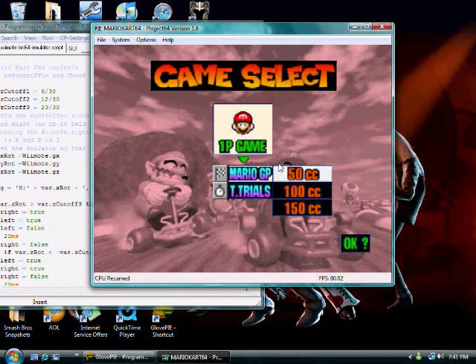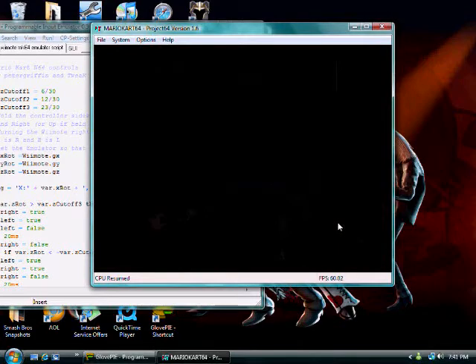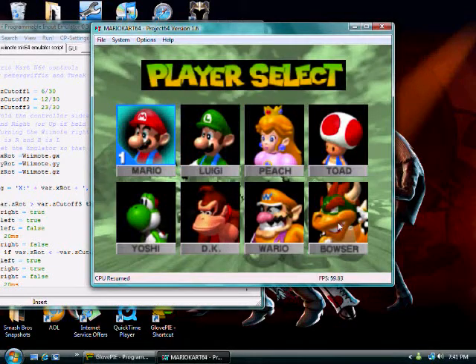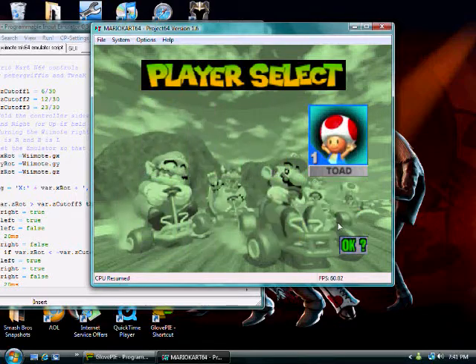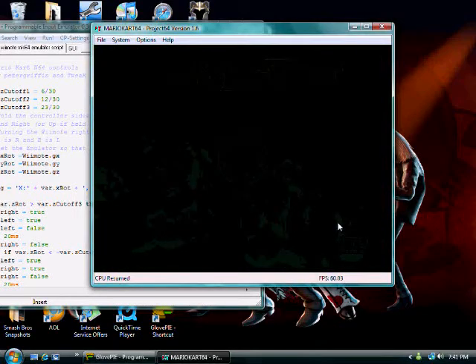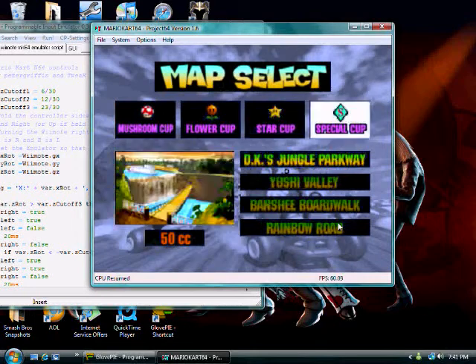I am going to do one race and show you how it works. I am using my Wii Wheel with this, just because that's the way I like it.